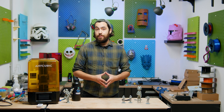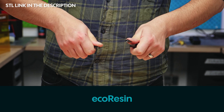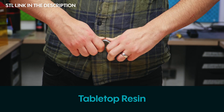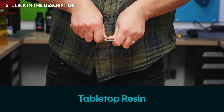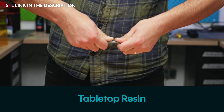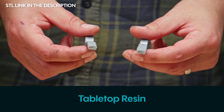Oh god — it's flexing! Oh my god, it's still going — this stuff is crazy. There we go, finally.